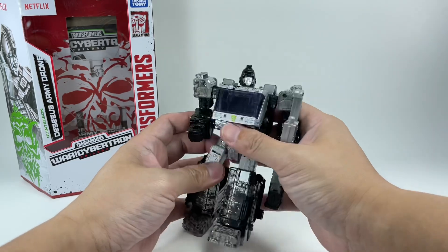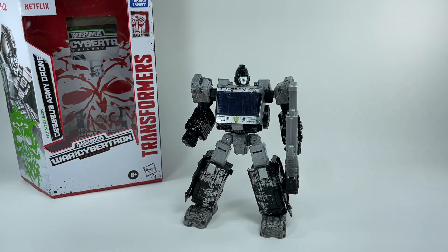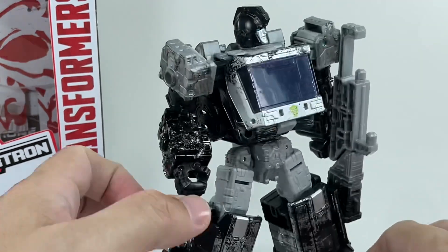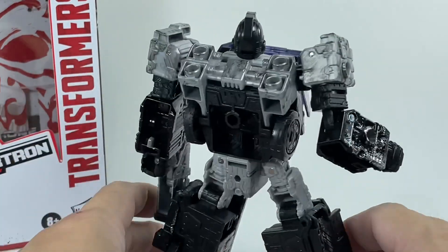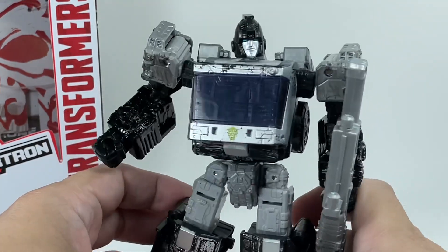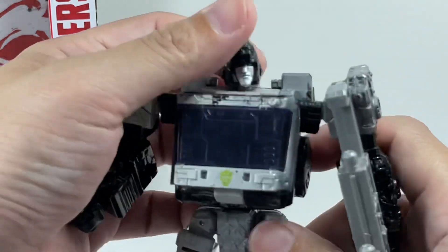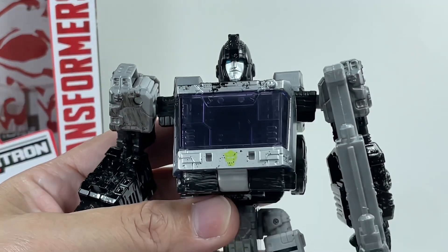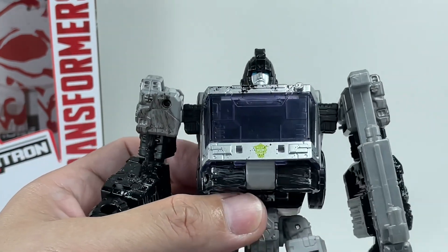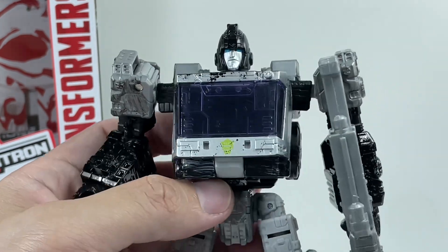Hasbro did a wonderful job with this figure. They were looking to repaint the mold in black, gray, and silver. However, they couldn't have found a better excuse than the DCS Army Drone. I love the color they used — it's a glossy, deep black type of plastic. It doesn't feel cheap. The gray bits are great, not the cheap type of gray plastic. Even the gun is great. This head sculpt — you can clearly see some nice details. Great black plastic. I love the silver on the face and those dead teal, blue-green eyes.